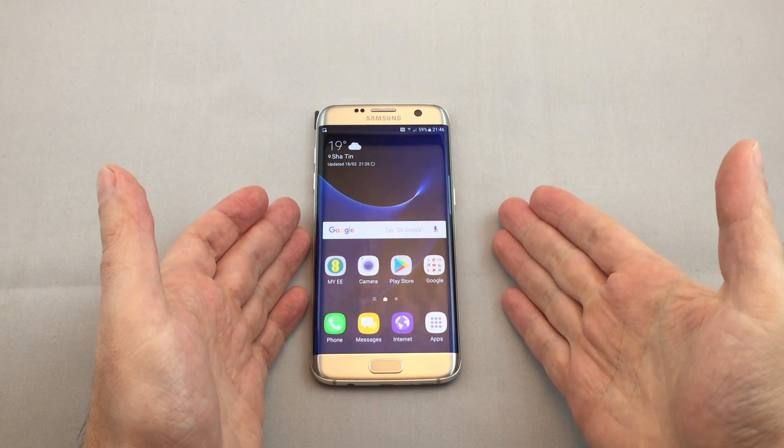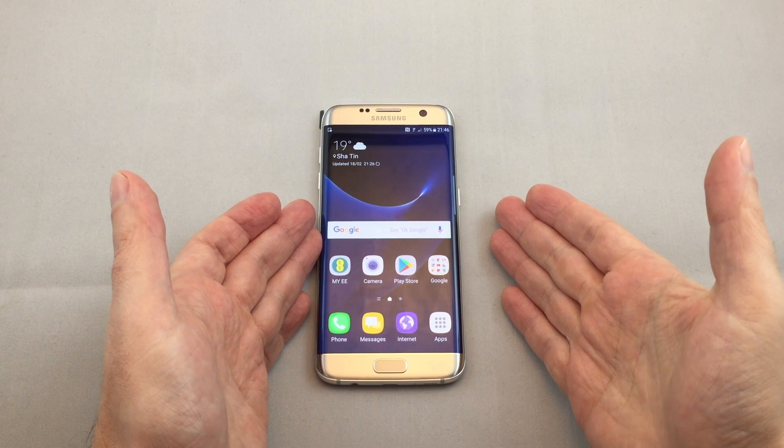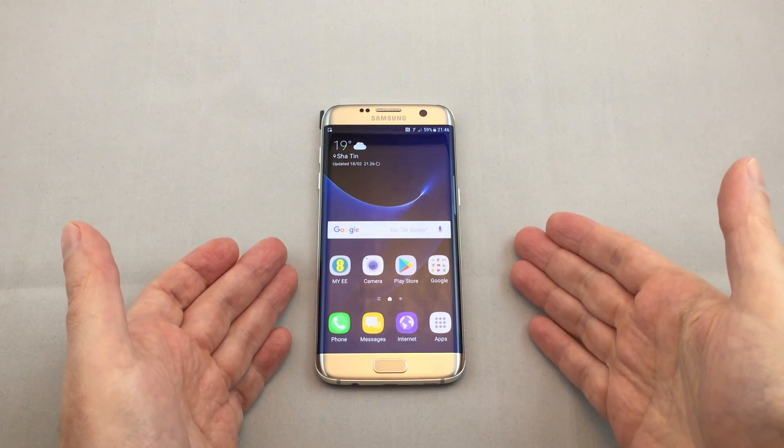Hi everyone, welcome back to Howtech. Today we have a Samsung S7 Edge. We're going to show you how to set up a Wi-Fi hotspot and turn it on and off.